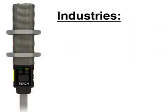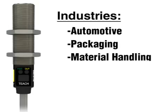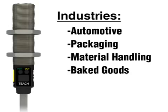The T-Gauge is suitable for many industries including automotive, packaging, material handling, baked goods, and assembly, just to name a few.